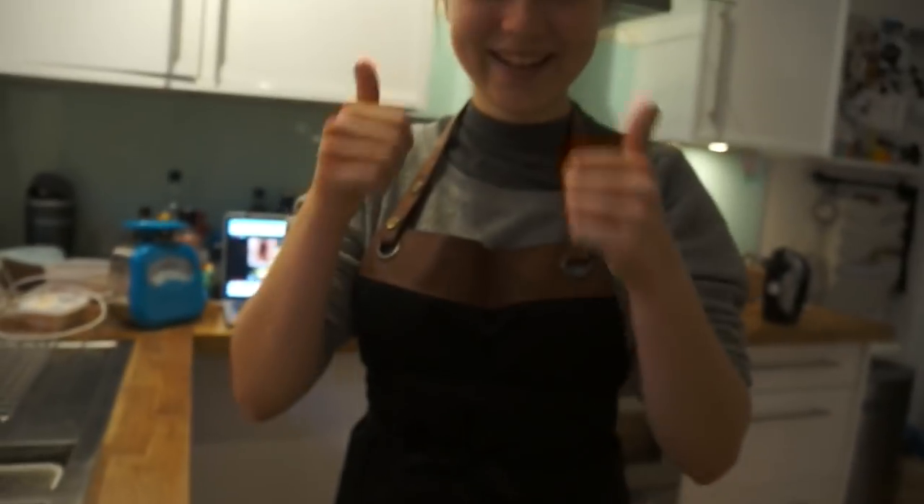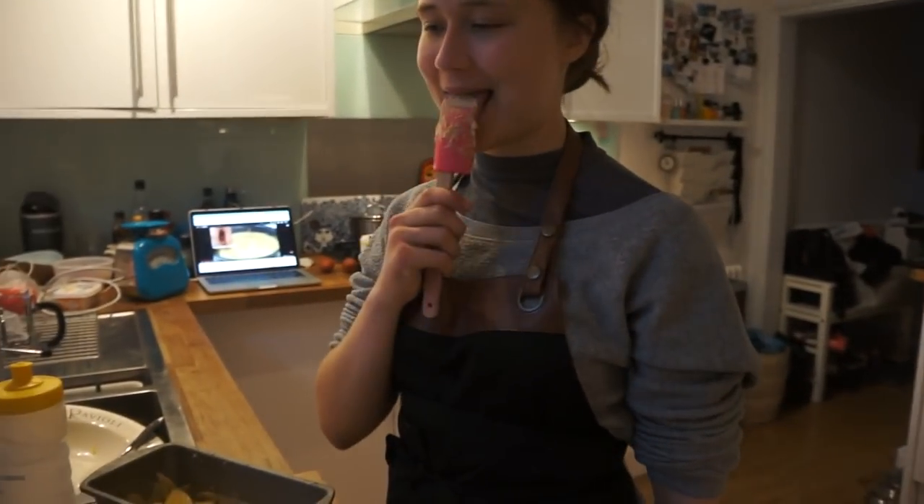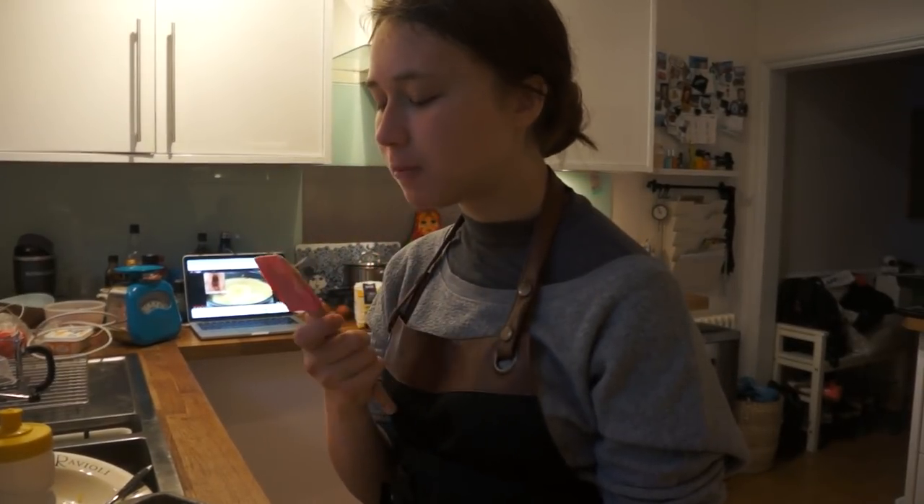We fit three. Literally, this is so unhealthy but so tasty.